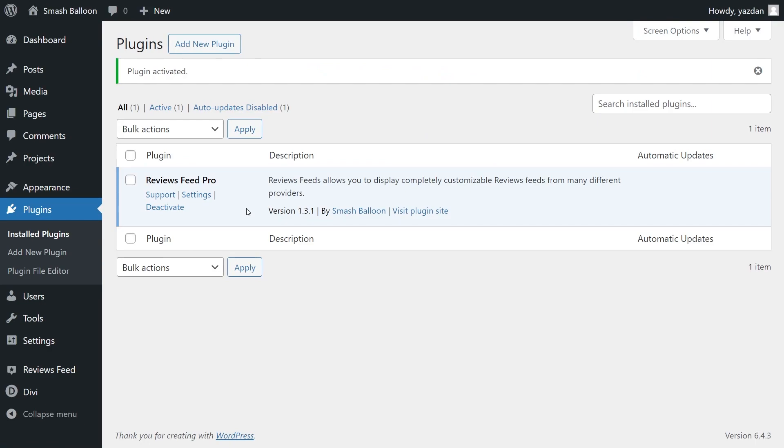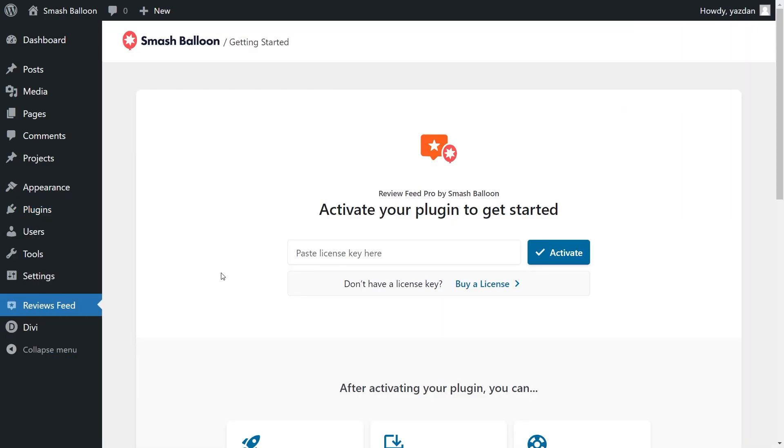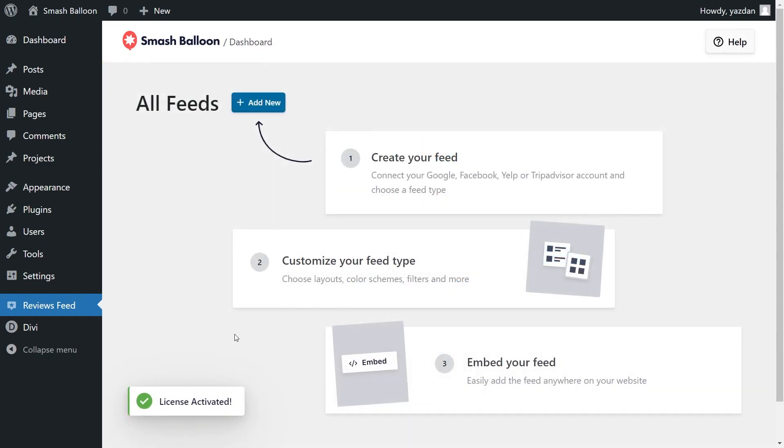To get started with our Google Reviews Feed, on the left-hand side, go click on Reviews Feed. This will take you inside the plugin, and at the top, we can go ahead and paste your license key from your SmashBloon account. Paste it here and click Activate. Our license key has been activated and we can begin creating our Google Reviews Feed.